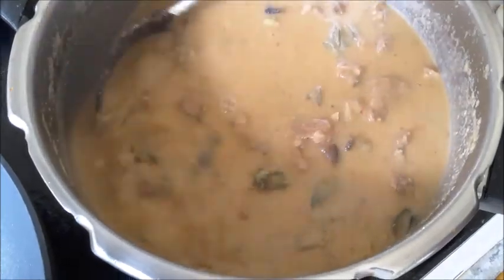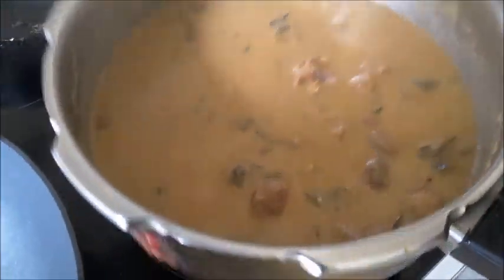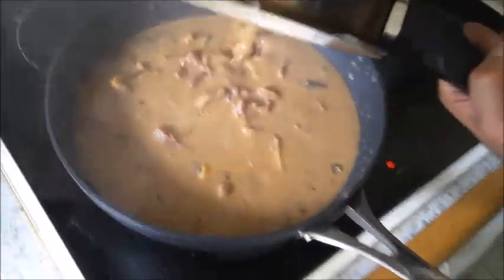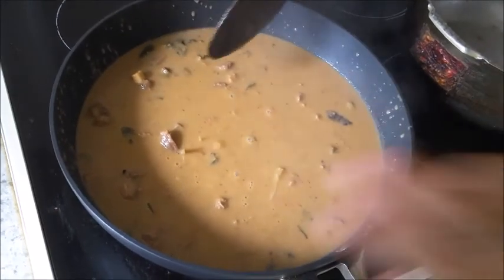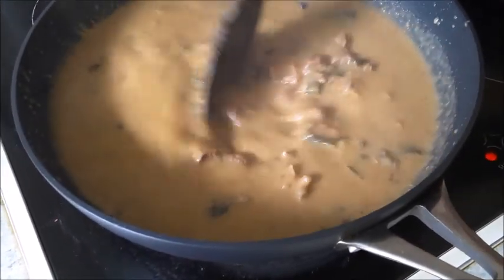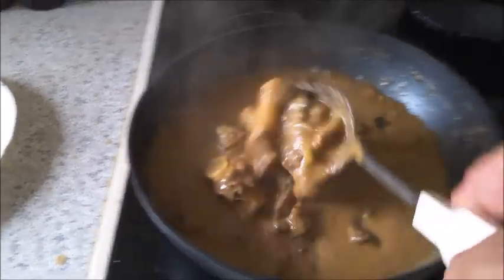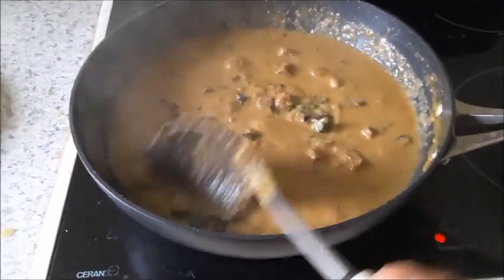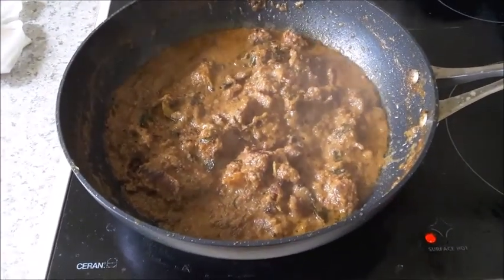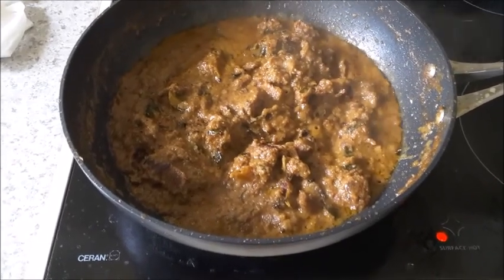Open the pressure cooker. Either cook it in the same pan and let the water dry up, stirring occasionally so it doesn't stick to the bottom, or transfer to another pan and continue cooking there. Allow it to continue cooking until the water dries up. This curry will turn brown as you cook it — continue frying until it becomes slightly more brown.